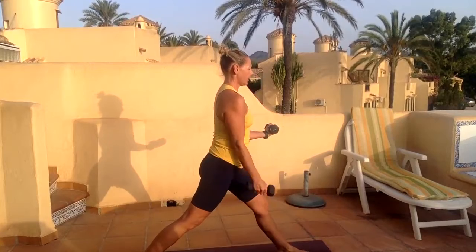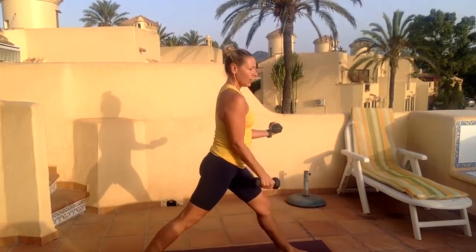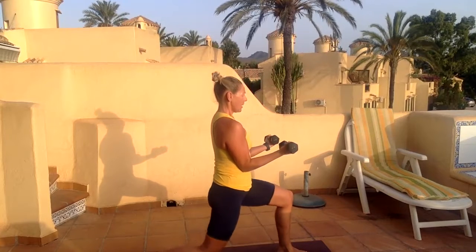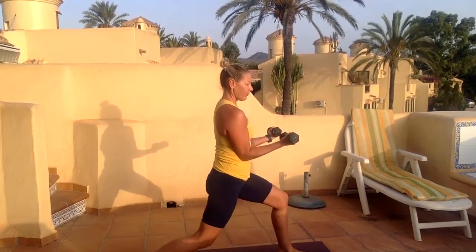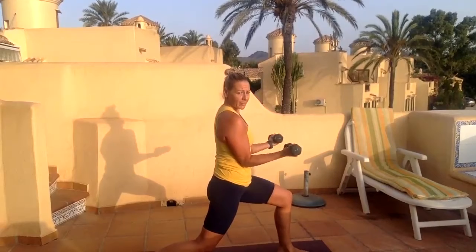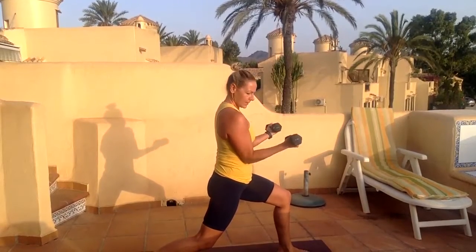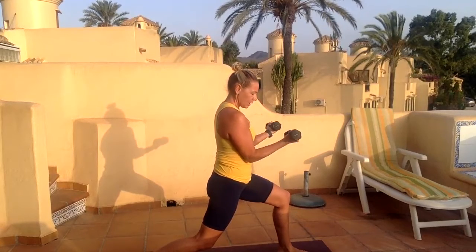Twelve. Hold this one — both arms isometrically holding. Ups through those legs, three. Start to feel that in your front and back. Seven, eight, nine — pause your lunge, pulse the arms. Ten, nine, eight, seven, six, five, four, three, two.